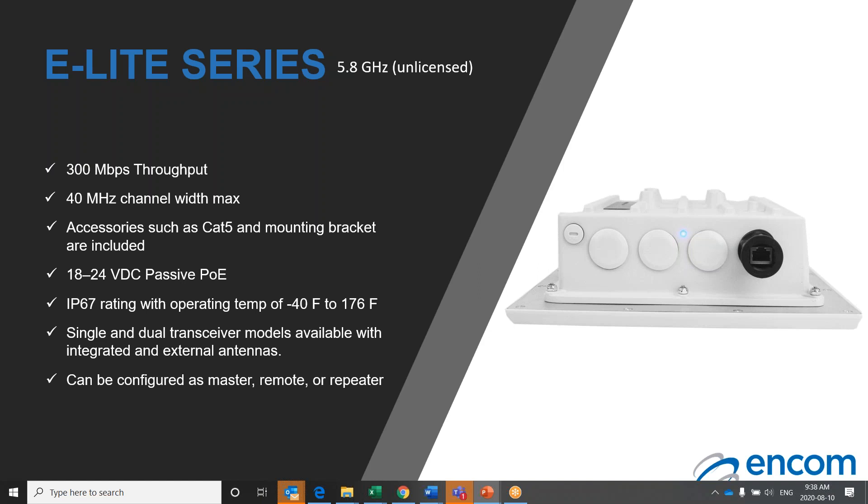Just like the other two radios we have discussed, all common installation accessories are provided with the unit, including mounting bracket, programming cable, and CAT5E cable. The E-Lite 5.8 supports various system topologies, including point-to-point, point-to-multipoint, and mesh system designs. Ordering options include single and dual units with integrated and external antenna options. The unlicensed 5.8 band is less congested than the 900 megahertz RF band and is better suited for bandwidth-intensive backhaul applications.